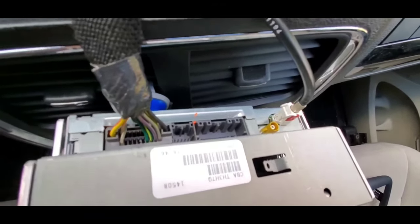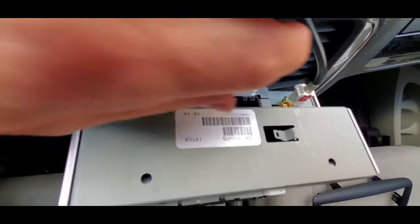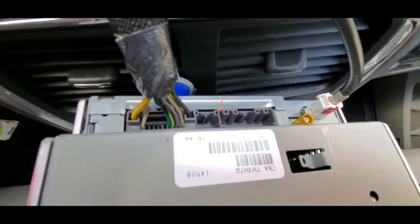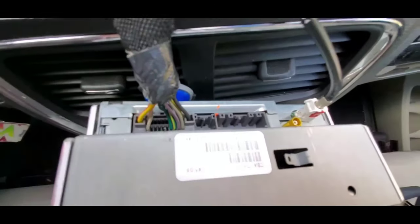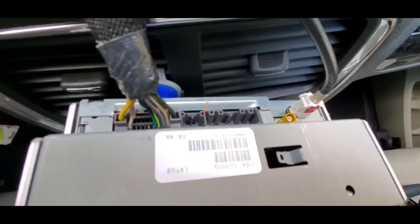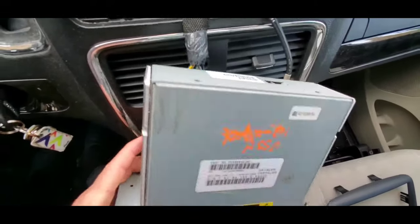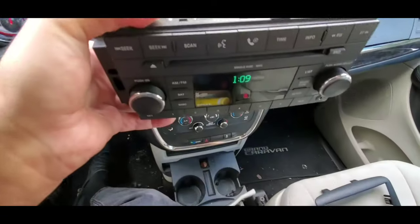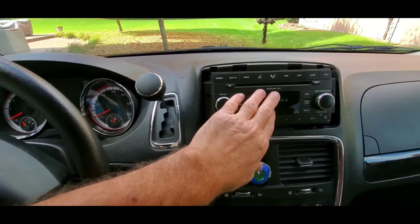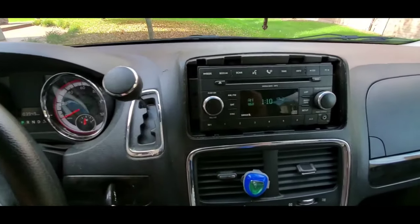We will be installing this by connecting the two attachments. It's very important when you press these in that you hear a click, and if you pull slightly you'll know that the connection is proper and that you will have power going through it and the antenna connection for reception will be working properly. Once you see that both sides are in equally, press in and it will lock in place. Now you're ready to put the screws in.